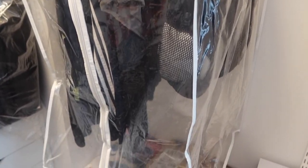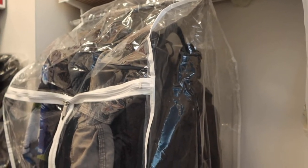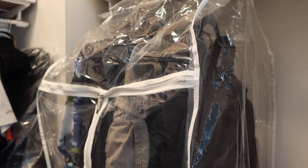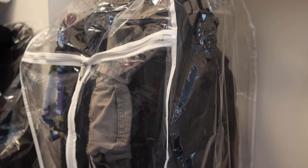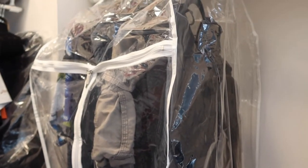Once fully zipped back up, this is basically what the product looks like. It has a really nice design that gives you good coverage from dust and bugs. I really like the all-clear design so you can see everything inside, which makes it easy to organize or separate items in your closet.